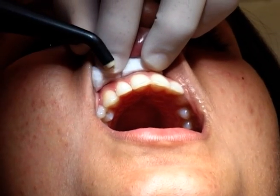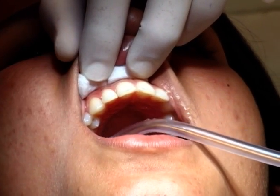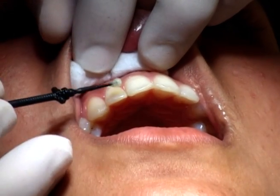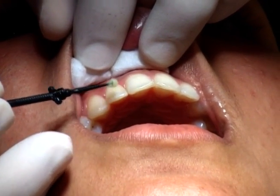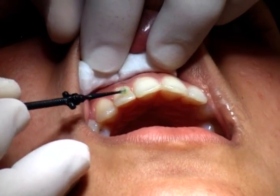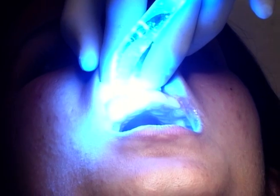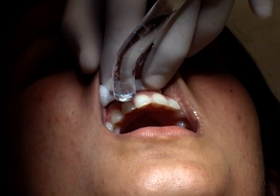Now the edge of the body is a chalky white appearance. This is a bonding agent, this is a blue light, a halogen light, this is a chemical reaction.